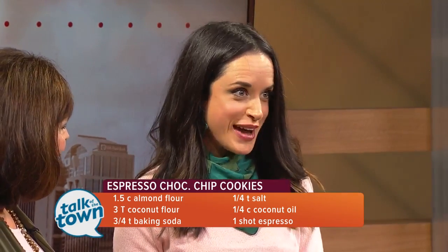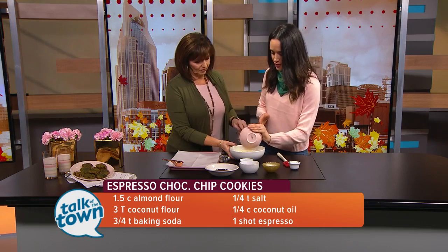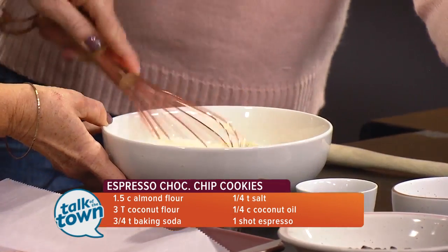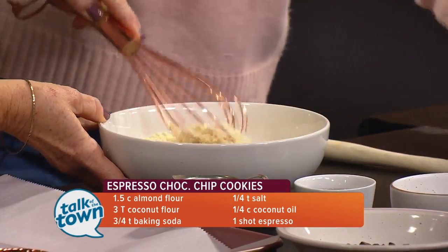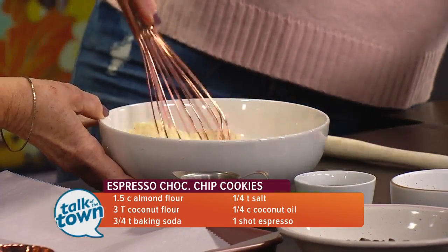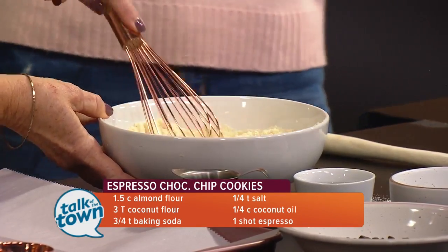Meryl, you ready to get cooking? Let's do this. So we're going to start out with some almond flour — about a cup and a half of almond flour. And I'll get you to whisk this for me. Then we're going to add three tablespoons of coconut flour. This recipe is amazing — if you can't do gluten, if you can't do dairy, this is the cookie for you. Then we have three-fourths teaspoon of baking soda to get them nice and fluffy, and about a fourth teaspoon of salt. You're just going to whisk all that together, and if there are any big clumps in your almond flour, you want to whisk those up too.